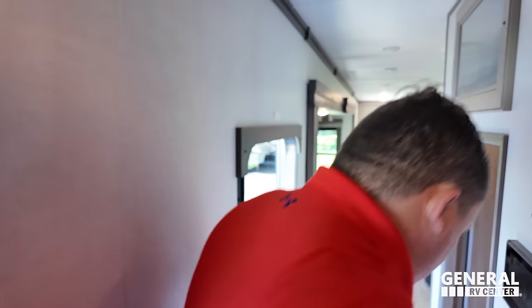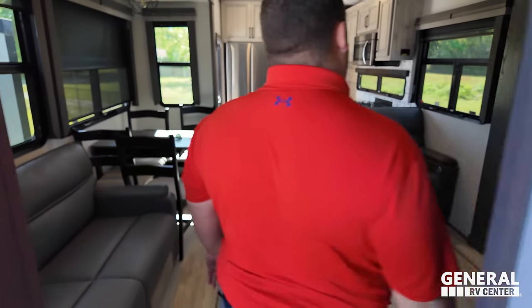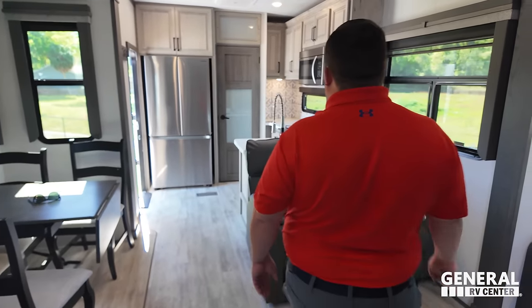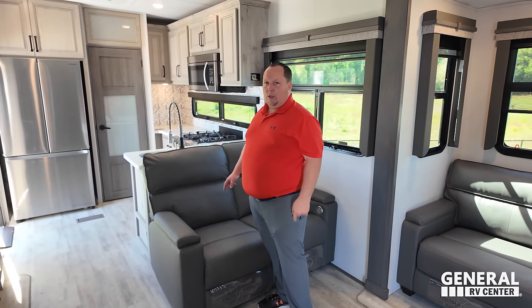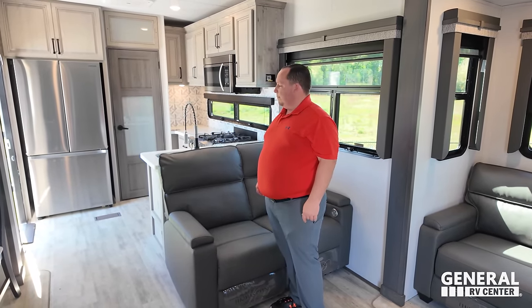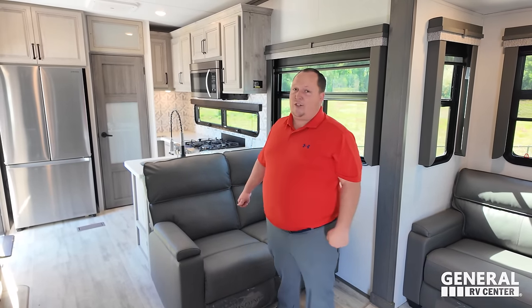Love number three: compared to the Alliance, I love how this living room is a little longer. And I love that second door to the kitchen — it really helps with the flow in here.